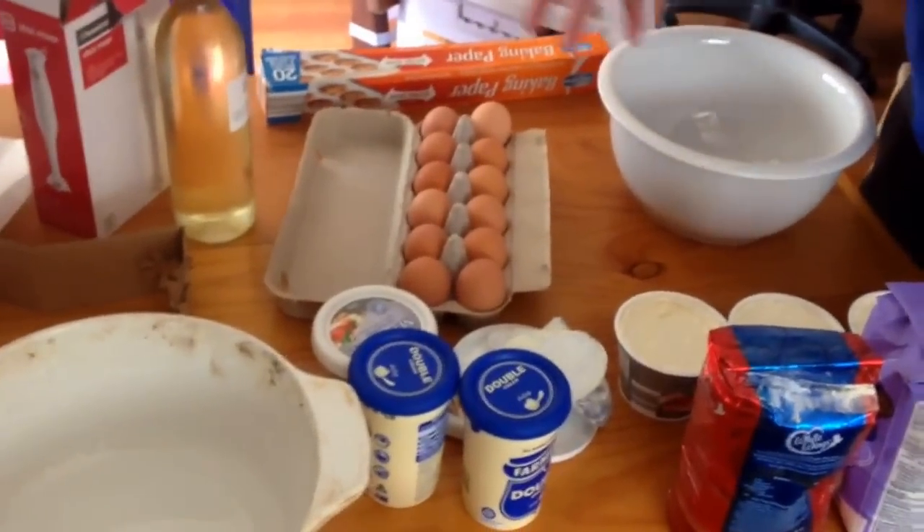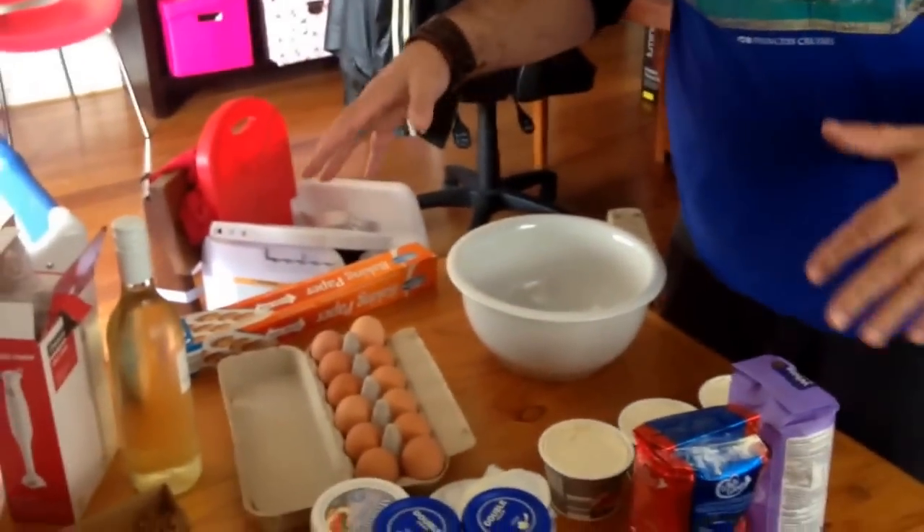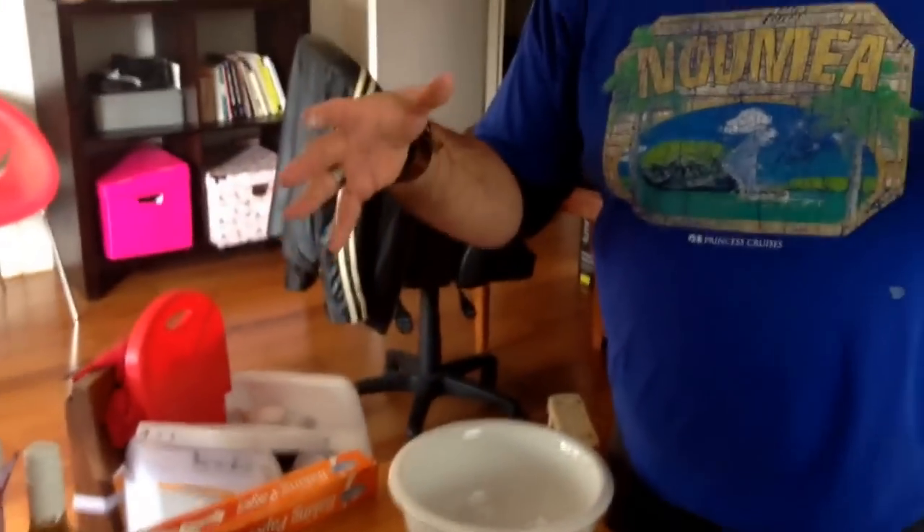And it's actually a very simple cheesecake. It's got all these ingredients. I'll show you how to put it together. And then you put it in the oven and it comes out. And after that, you're never going to eat another cheesecake again, because it's halfway between a creme caramel and a cheesecake. And it goes like this.